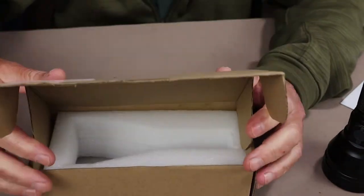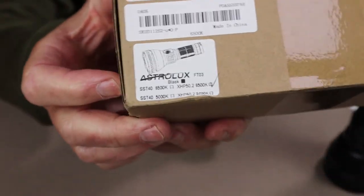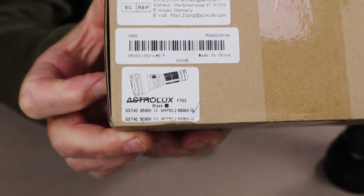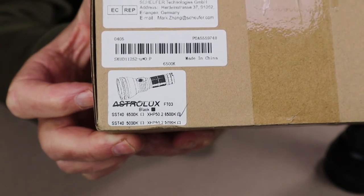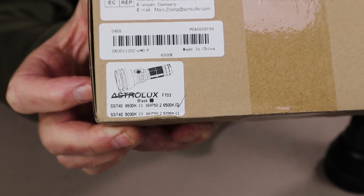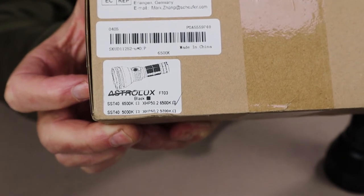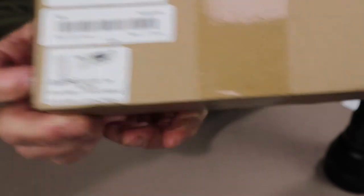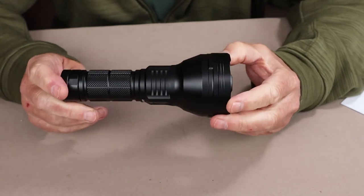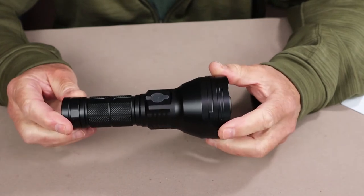There are two LEDs available, and they each have different colors as well. On the corner of the box, you can see four options that could have been checked off. The flashlight that came in this box has the XP50.2 rated at 6500K, which is a bright whitish-bluish light. Also note that some flashlights on Banggood's website don't come with a battery, so make sure you find the one that includes a battery if you want that.